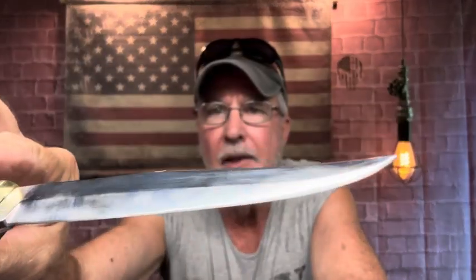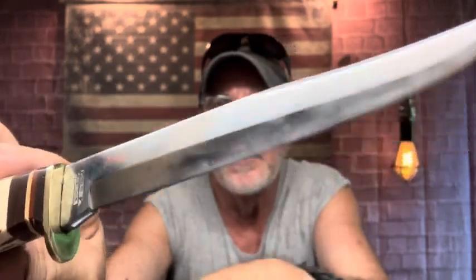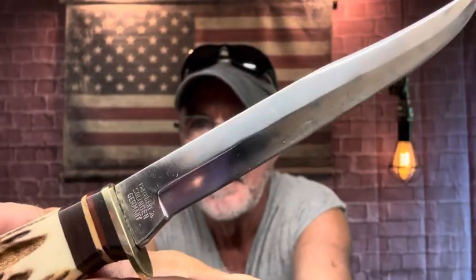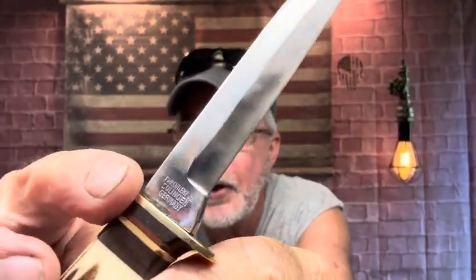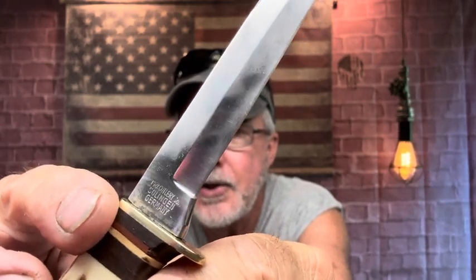Very cool — it came out pretty good. I can't believe I almost just wrote this off; this is going back inside. Check it out — when you saw the before. It does say right there York Cutlery, Solingen Germany.